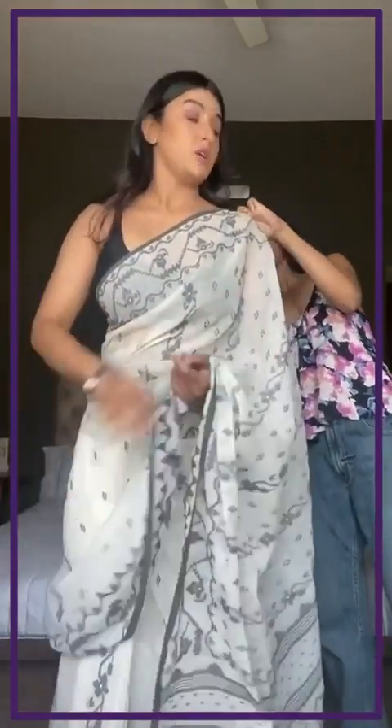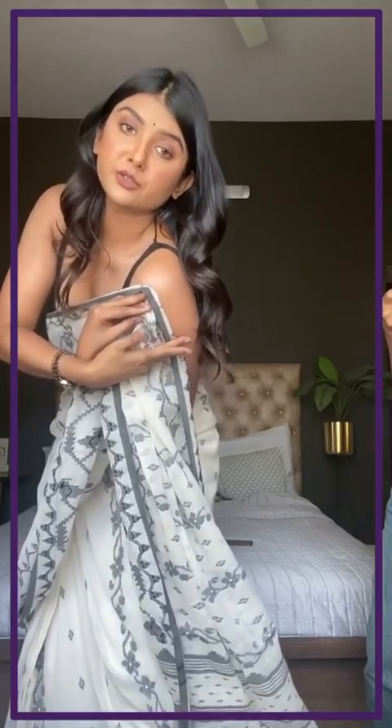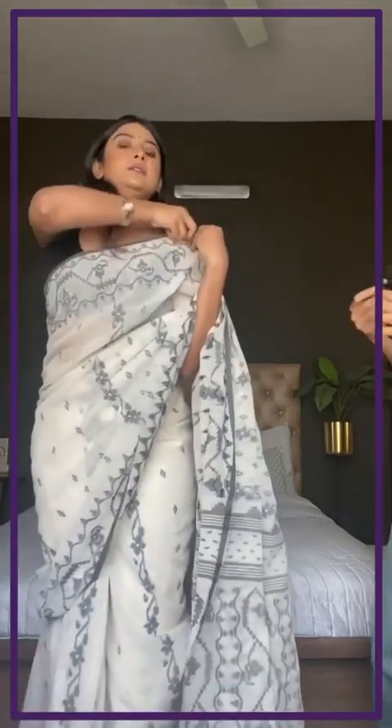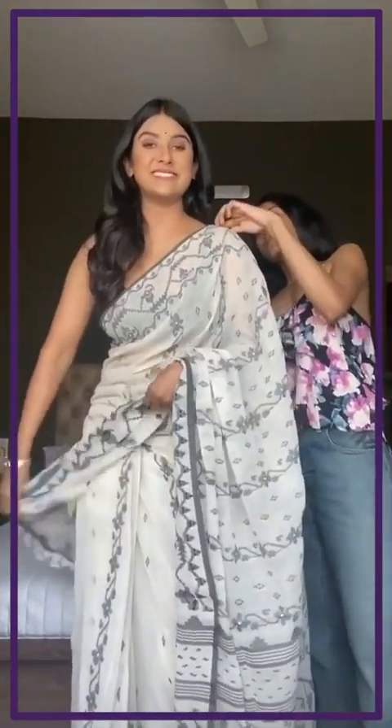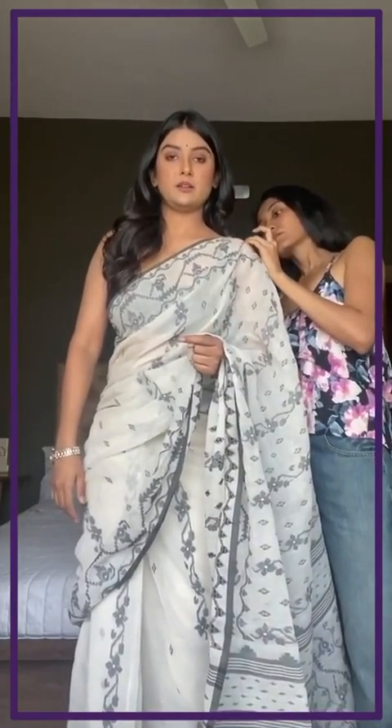Some people like to pin their sarees, some don't. I like to pin mine because I can't think about it so much. Don't pin it right over your shoulder because it leaves a dent and doesn't look nice — always make sure it's one inch below your shoulder. If it's too low then your saree comes up from your shoulders again, so you want it right here.